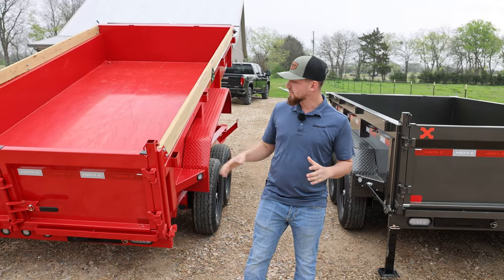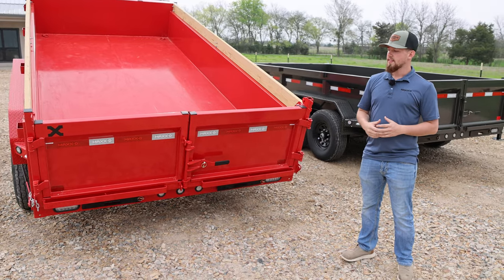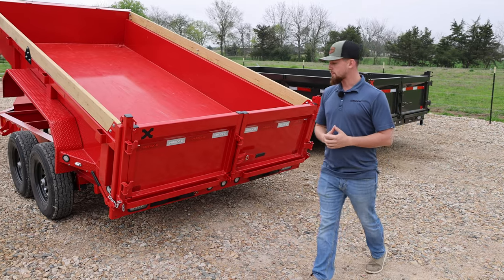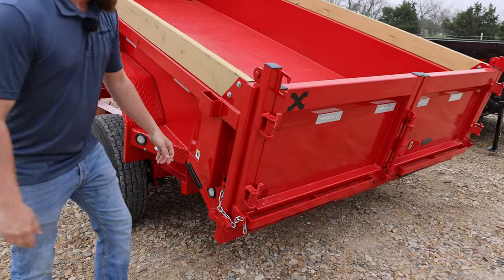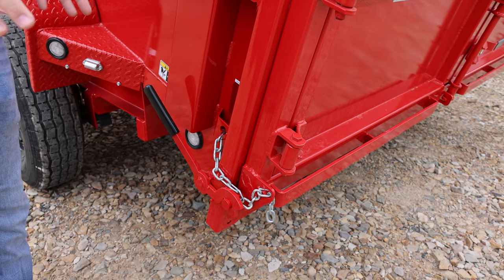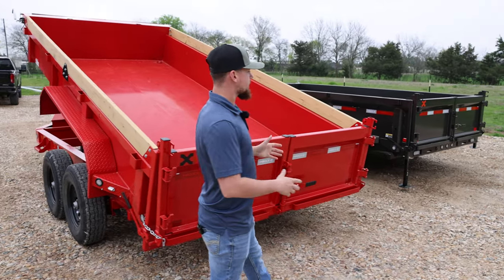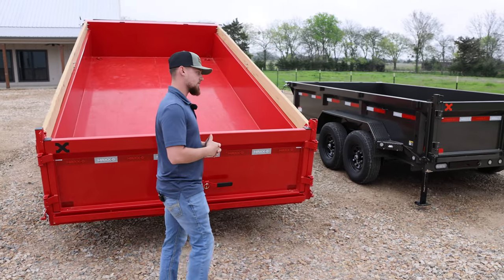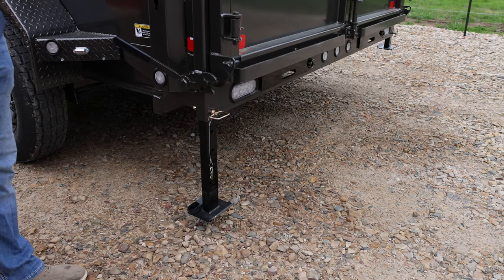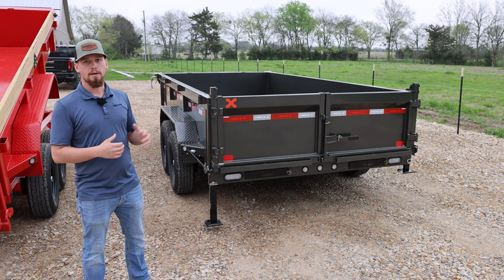Moving on to the rear — both trailers come standard with 7 foot slide-out ramps as well as the barn door and spreader gate combo. That means you can open your doors to load equipment or dump full loads of gravel or dirt, but you also have the option to spread gravel. You have a slot cut into your dump bedside and a slot cut into your gate — just use your chain to adjust how far open you want your gate, pull the lever, and just like that you can spread your gravel. The only difference between these two trailers at the rear is the stabilizer stands — the DJX gets these standard, and we don't offer it for the DKX. The stabilizer stands support some of that weight to reduce strain on your frame and keep the back of your truck from picking up.